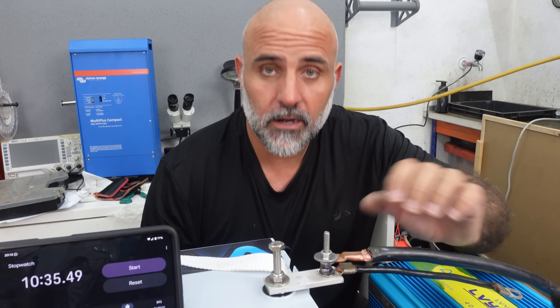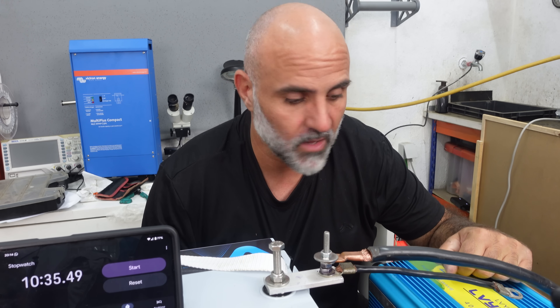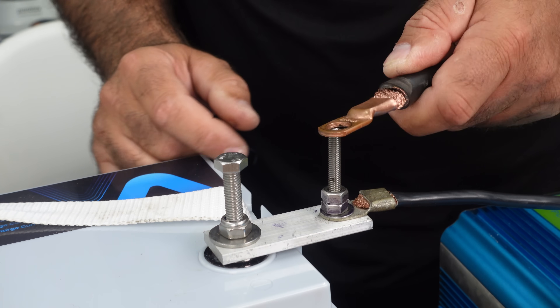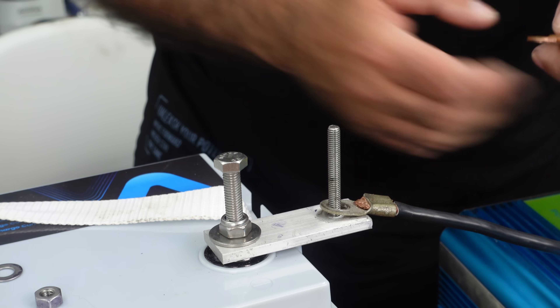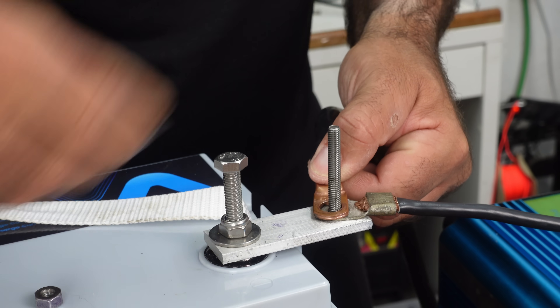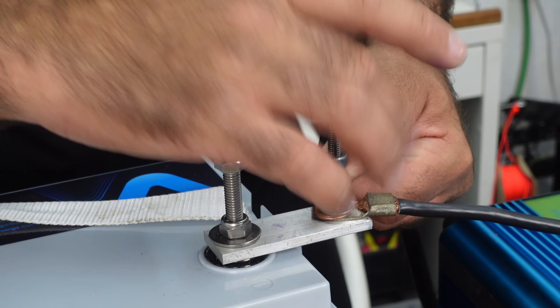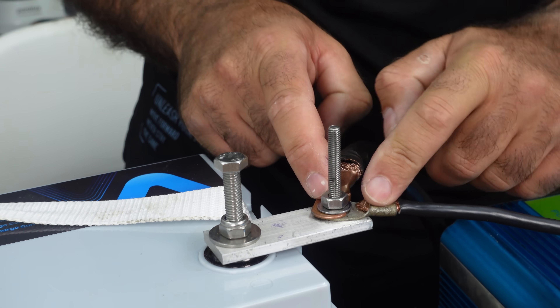And it will keep getting hotter. The longer you use it, the hotter it will get, until eventually it starts melting the insulation and creates all sorts of problems — it can even create a fire. So we learned that if you need to connect something on the same terminal, this is the wrong way to do it. The right way: take off the nuts and connect the cable terminals one on top of each other directly, so the electrical path goes straight from the bus bar into the connectors themselves. Never connect anything through stainless steel — its conductivity is poor and it will give you problems down the line.